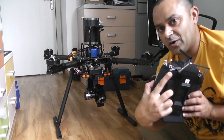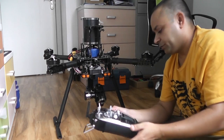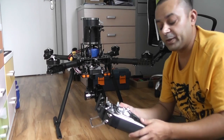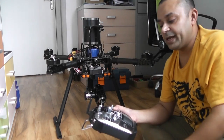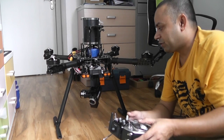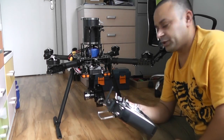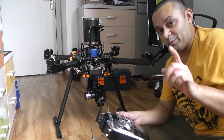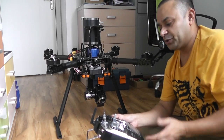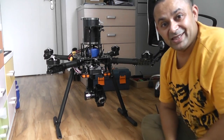Once you're done and want to fly again, simply put switch E up to GPS position hold mode — your camera gimbal returns to straight forward position, your tilt control goes back to the slider, and your quadcopter controls are back in your hands. Make sure to zoom out all the way before switching back, otherwise your zoom level will stay where it is and you won't have zoom control while in flight mode.